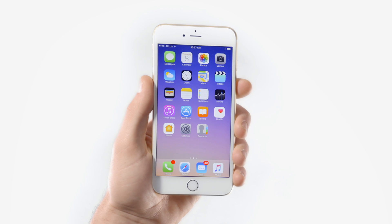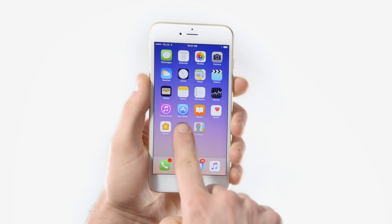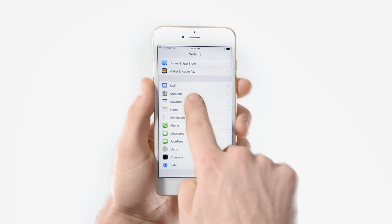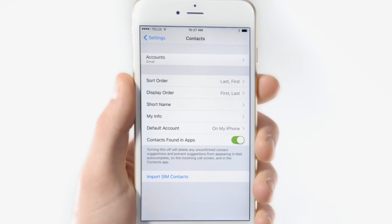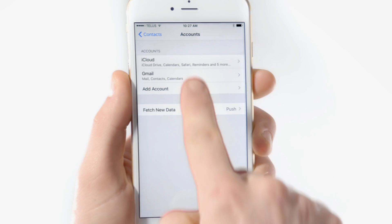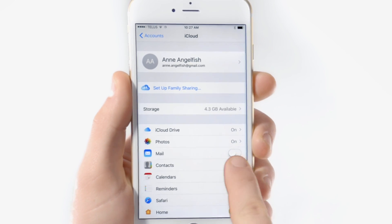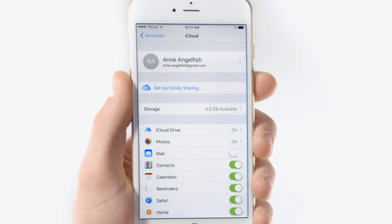Firstly, open your iPhone to check where your contacts are saved. Hit Settings, followed by Contacts. Then tap Accounts, choose your iCloud account, and click the Contacts tab to green. After that, you'll be asked to merge your contacts with iCloud.